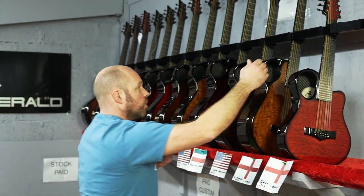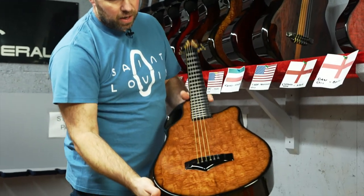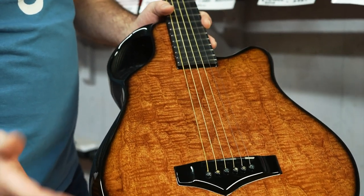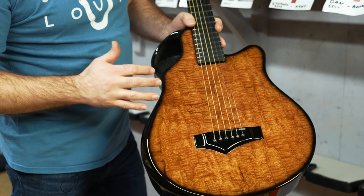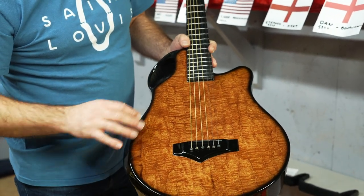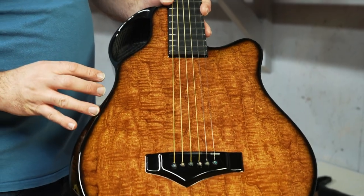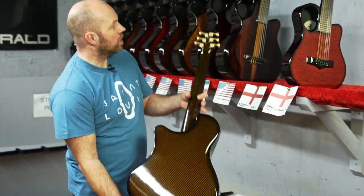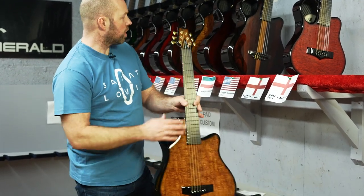Next one is going to Stephen in Kent, also in England, and this is figured mahogany. Figured is just about the only word we could come up with for it because it's got so many different patterns — it's got some bear claw in here, it's got quilting, just so much different detail and a remarkable piece of mahogany. Done with amber back and sides and gold tuners, which I think really complement the nice warm glow of the top.